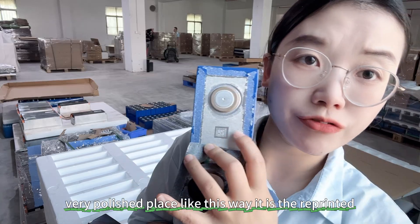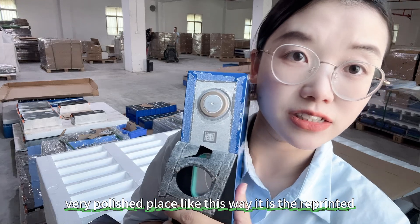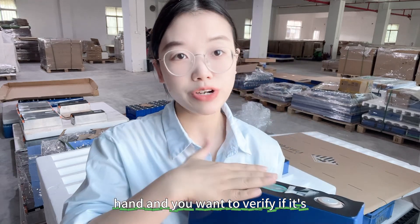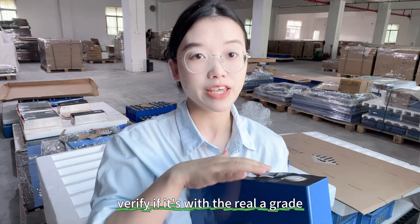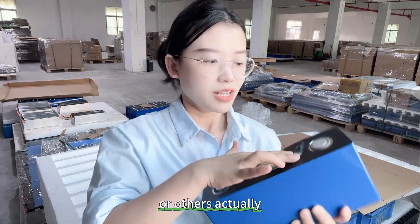If it has a very polished surface like this, it means the QR code has been reprinted. So if you have a cell in hand and want to verify whether it has the original QR code, this is a very easy and fast way to verify if it's a real A-grade or otherwise.